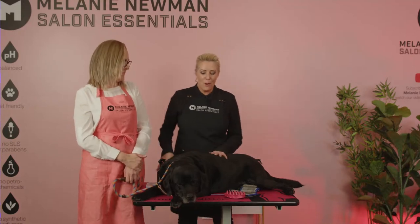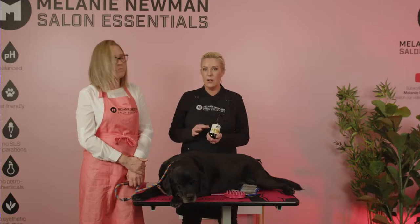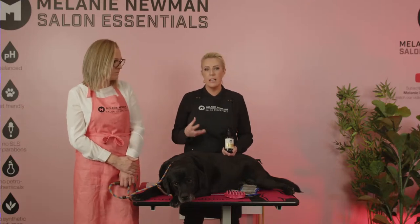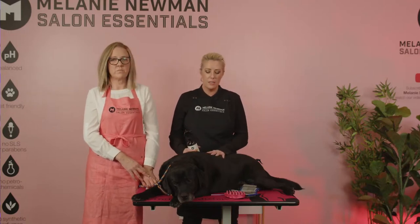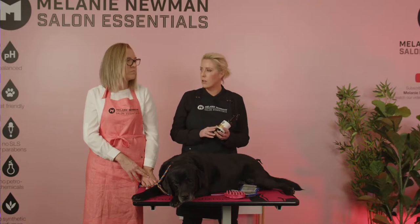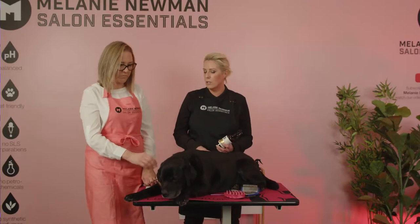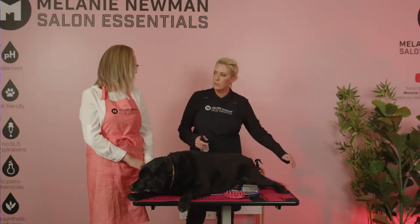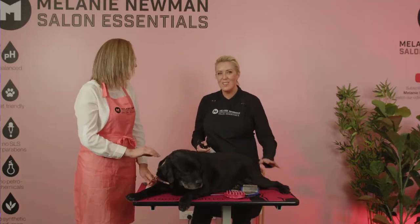Before we begin the de-shedding process, I really like to use a coat conditioning spray on any coat I work with. This helps protect the coat as we're grooming it and also protects the skin. I'm using the Refresh on Shelby today — that's lemon myrtle, citrus, and avocado oil. The Refresh or the Relax is probably the best collection for the Labrador. And obviously the puppy collection for puppies.